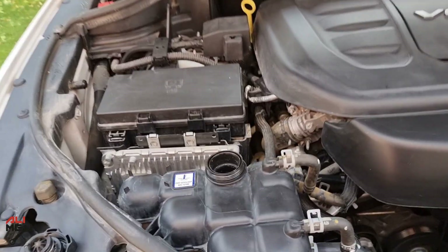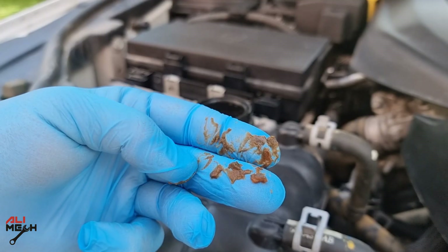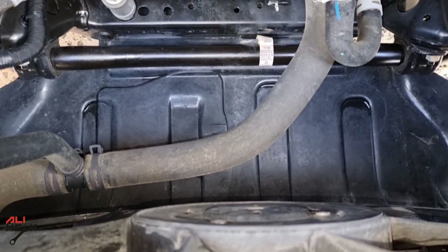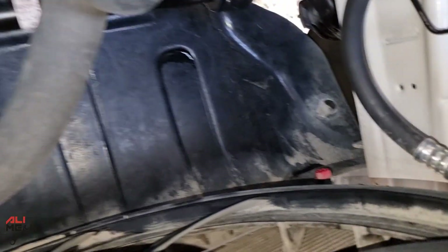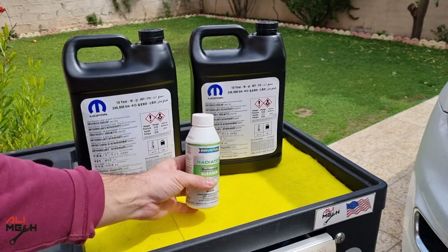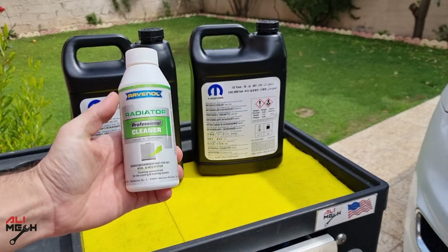This car's radiator system had OAT and HOAT mixed together, resulting in varnish and gel-like substance. In order to do a complete flush the easy way, we need to remove the lowest radiator hose to drain the coolant or use the draining plug, which I will be using today. For cleaning, I will be using Ravenol's Radiator Professional Cleaner.